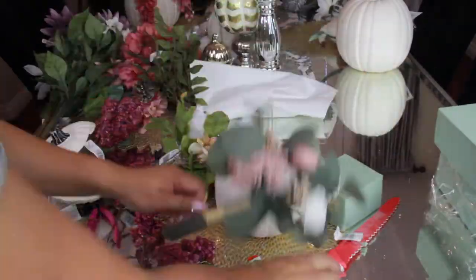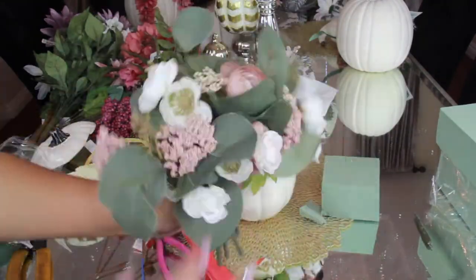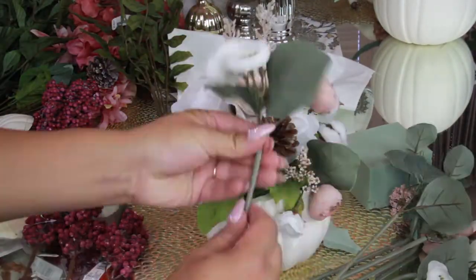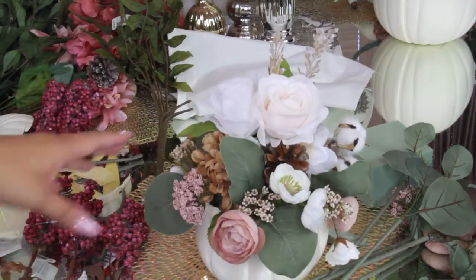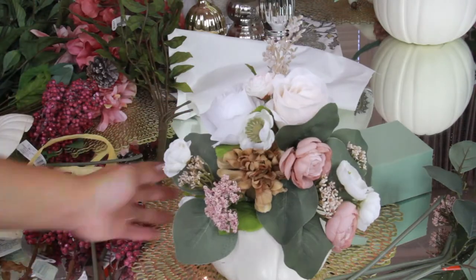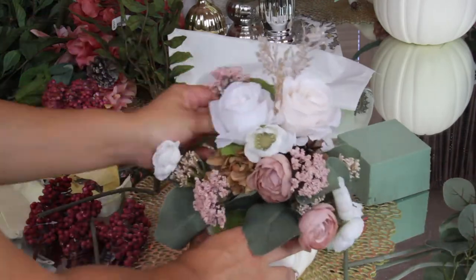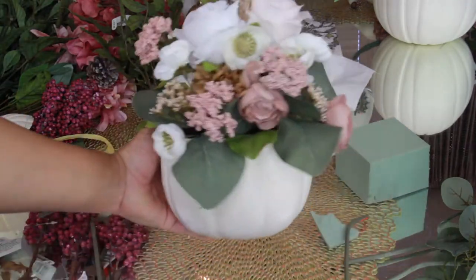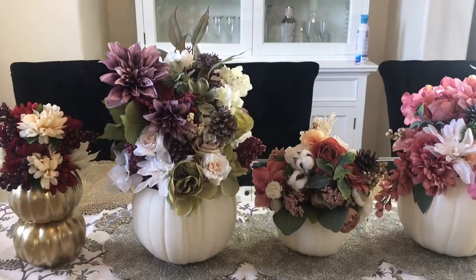I also made a third one for Michaels with a little tiny pumpkin, doing it the same way — putting flowers in as bundles. What I loved about some of these flowers is that they had three flowers on one stem, which made the project go faster and look fuller in less time. This pumpkin ended up costing five dollars each for two bundles and three dollars for the pumpkin, bringing it to thirteen dollars total — super adorable. Which do you prefer: the affordable Dollar Tree version or the Michaels version?